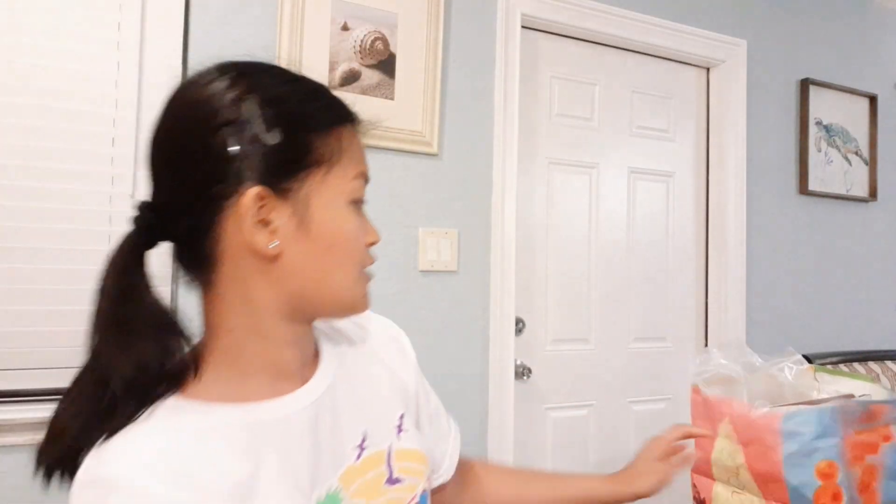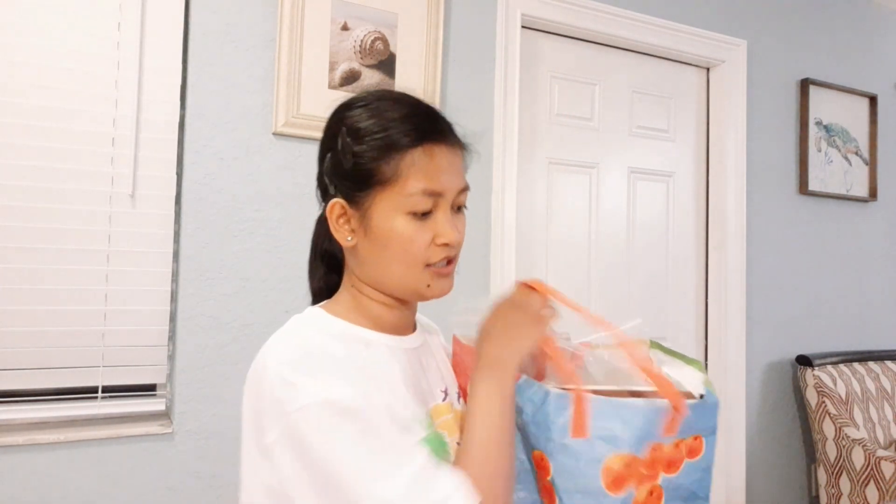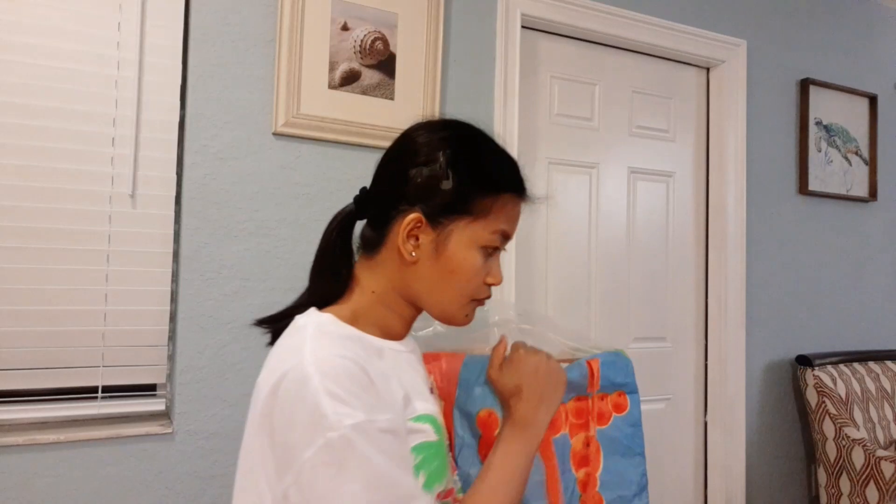I also have this bag — just a recycled grocery bag — where I keep hard copy duplicates. I have duplicates for every type of application dealing with U.S. immigration: travel document, work permit, green card, renewal of green card, and U.S. citizenship. I have all the duplicates here, plus the soft copy on the flash drive, just in case I lose the hard copies.